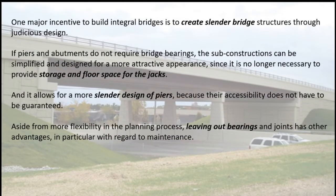One major incentive to build integral bridges is to create slender bridge structures through judicious design. If piers and abutments do not require bridge bearings, the sub-constructions can be simplified and designed for a more attractive appearance. Since it is no longer necessary to provide storage and floor space for jacks, it allows for a more slender design of piers because their accessibility does not have to be guaranteed. Leaving out bearings and joints has other advantages, in particular with regard to maintenance.